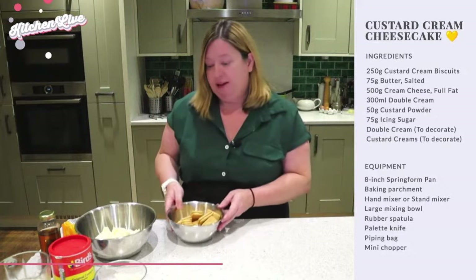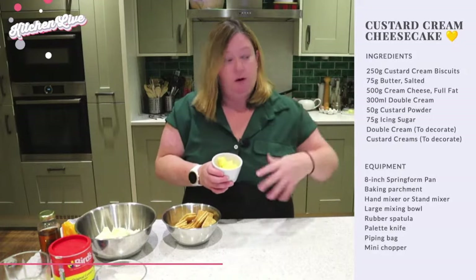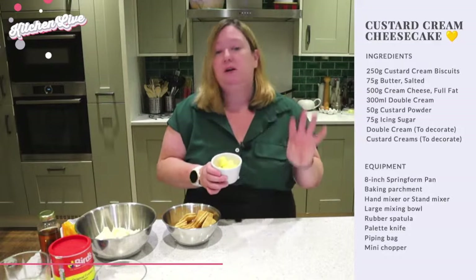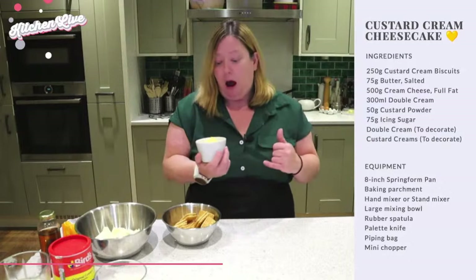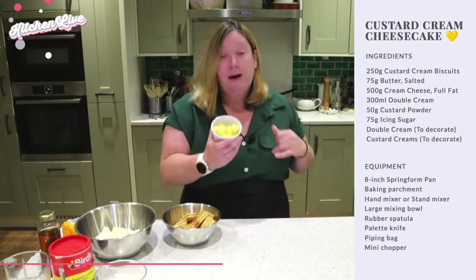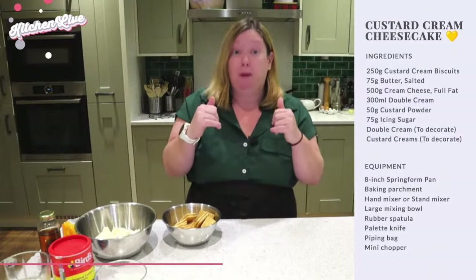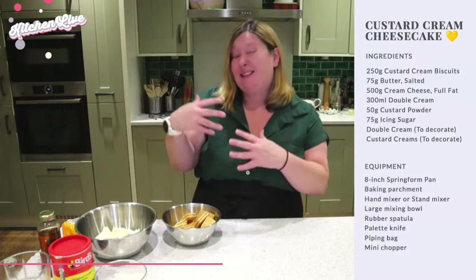You're also going to need a little bit of butter for the base — 75 grams for the large size. This is salted butter, but it doesn't matter if it's unsalted or salted. We're going to melt it and combine it with the biscuits to form our biscuit base, so it doesn't need to be at room temperature. You can use a spread or spreadable butter instead, but do remember they have a high water content, so block butter is typically better.